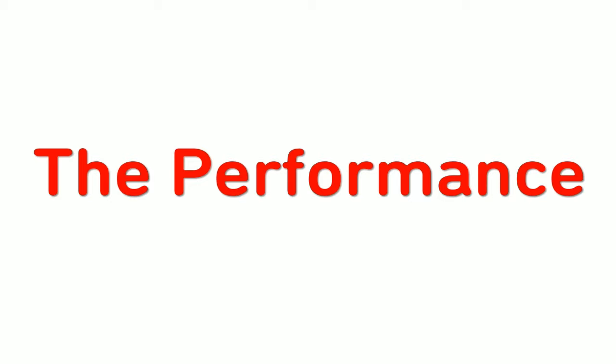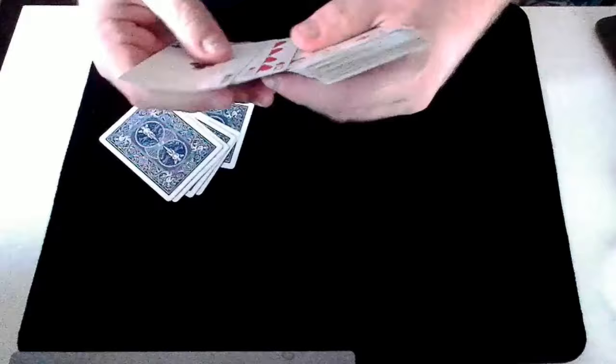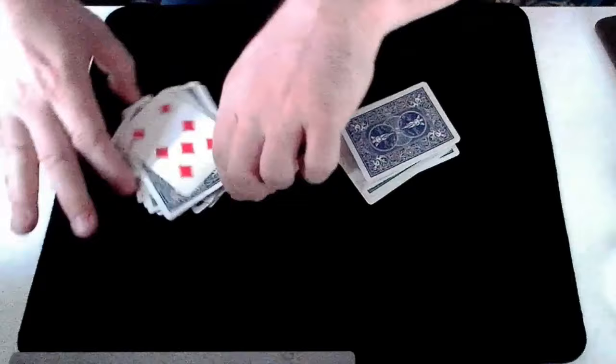Sometimes when I'm doing card tricks it doesn't always go to plan, and in situations like that it's always good to have a lucky card. So let me see if I can find my lucky card in here. Oh, there it is — the Seven of Diamonds. That's my lucky card, and seven is my lucky number.